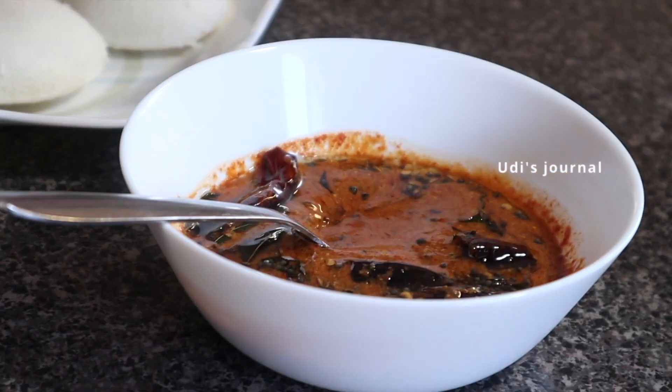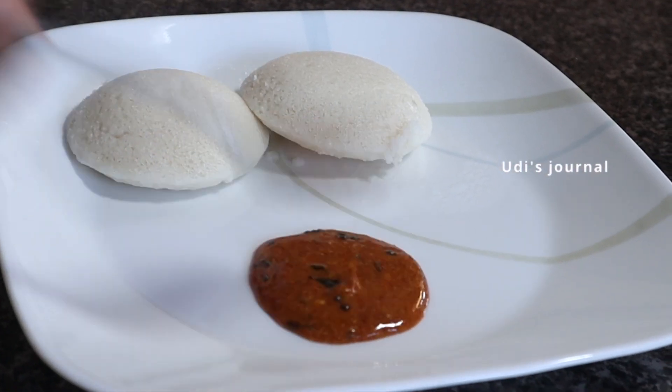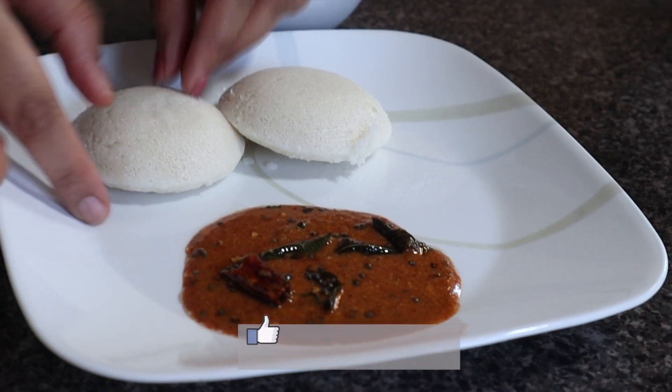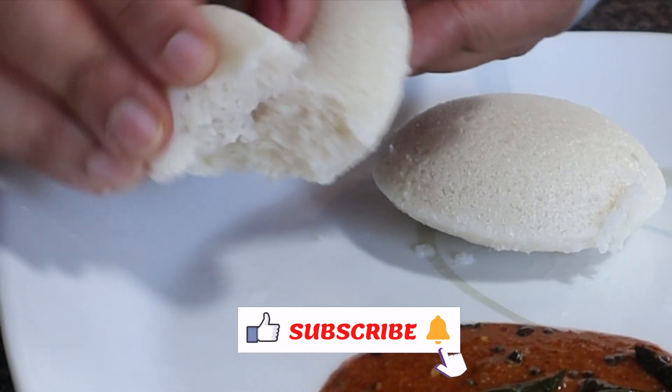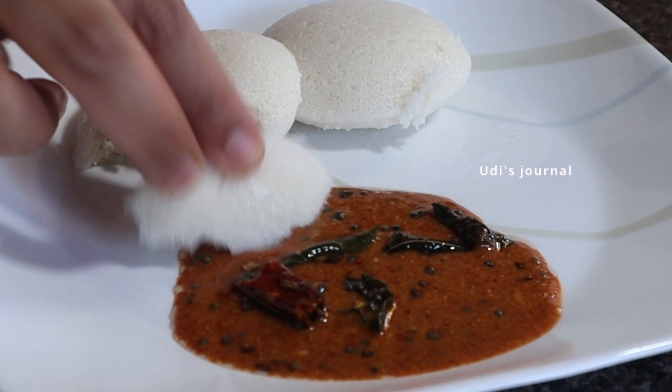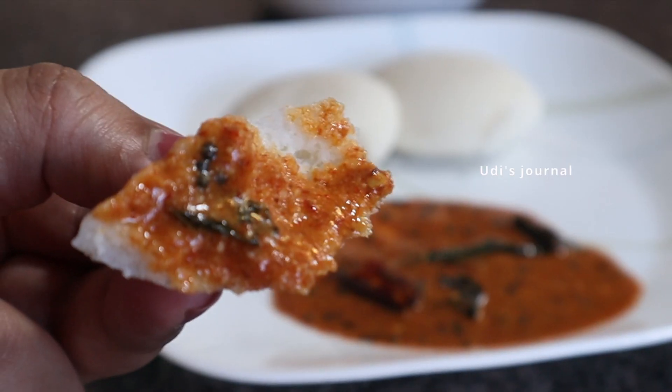If you want to make it in the morning, you can make it in the morning — this is the best option. This is a good recipe to try for the first time.